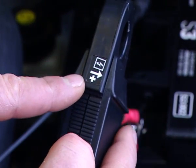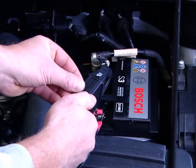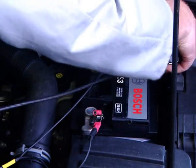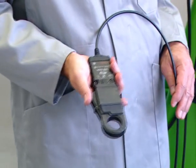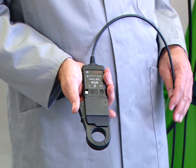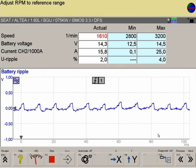Observe the direction of the arrow when connecting the clamp-on probe. The current clamp is connected to the cable between the alternator and the negative or positive battery terminals. It is important that the probe is fully closed after the engine has started.